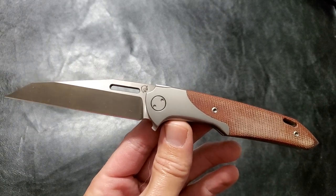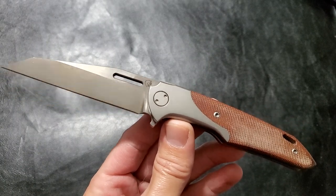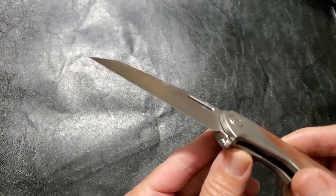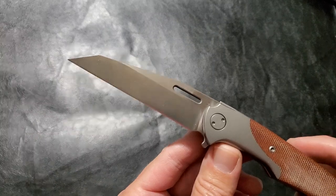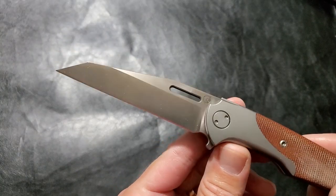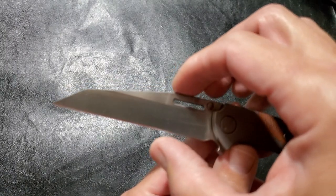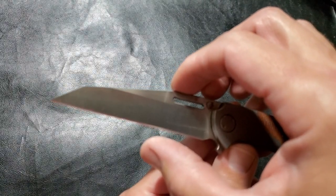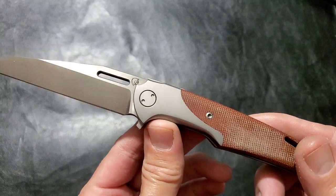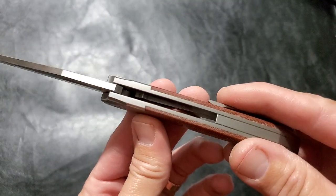Overall length is 8.268 inches. 3.8 inch cutting edge. It's one inch wide right up here — that's sharp, I don't even want to touch that, it's so sharp. 4.65 inch handle, 0.9 inches wide, 0.6 inches thick.